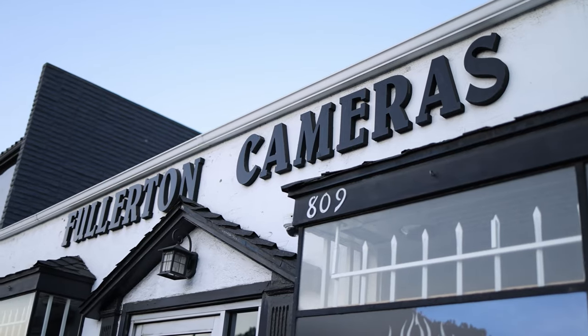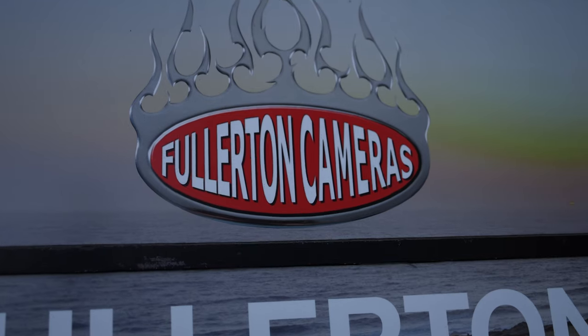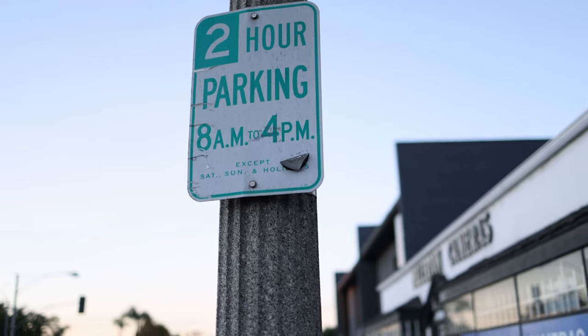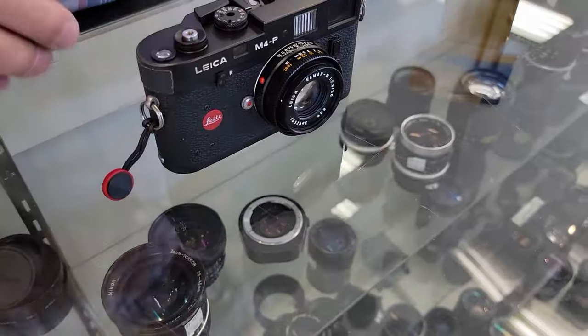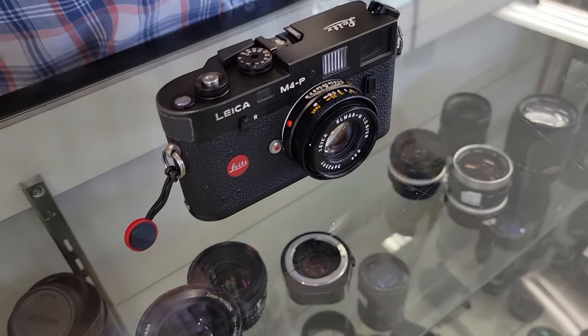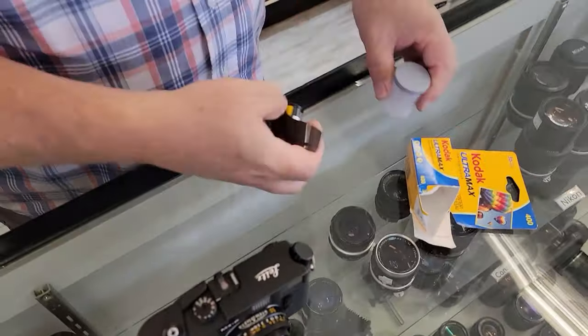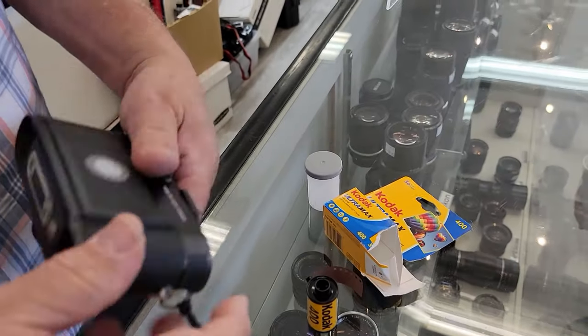He would loan it to me for a few days, I would take pictures of it, bring it back. One of the first experiences I had — up until then I kind of thought he was grumpy, honestly. I thought he was not very friendly. And then one of the first things he did was say, 'Oh, you want to borrow a Leica?' I had never shot a Leica before. He went over to his glass case — cameras not for sale that he owned out of his personal collection — and he opened a Leica, loaded film in it and said, 'Here, take this.' I borrowed that film camera and absolutely enjoyed it. I have Mike to thank for that experience.